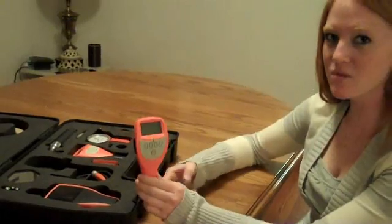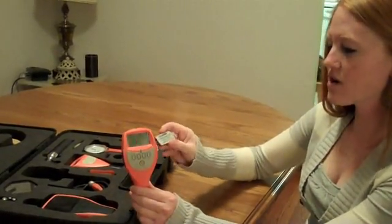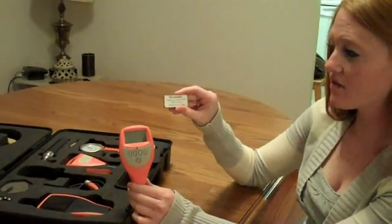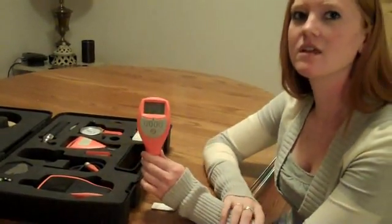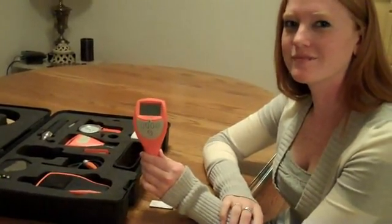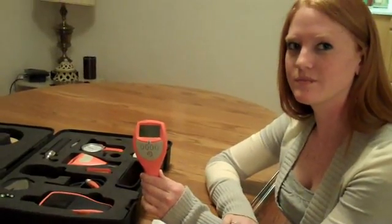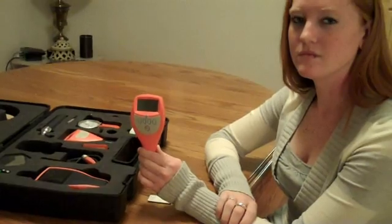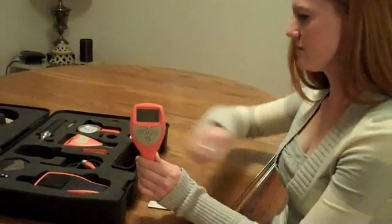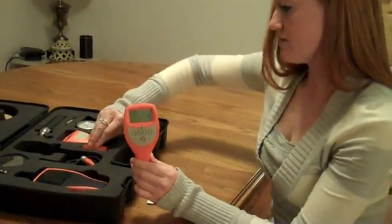Alright, so first we're going to start with our base, which for this purpose we're using ferrous zero plates. Now, if you have access to an uncoated part that you're going to be actually measuring out in the production area, that would be the best thing to use for your uncoated base during calibration. But if not, you can just use a test plate like Kelly has here.